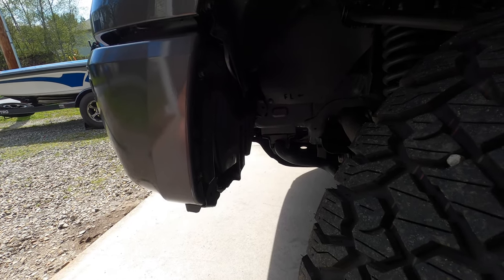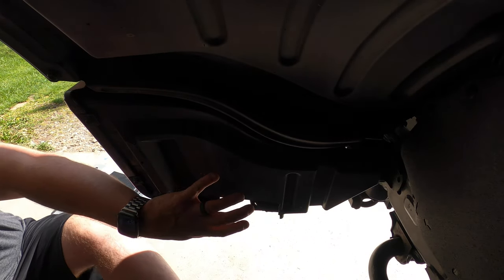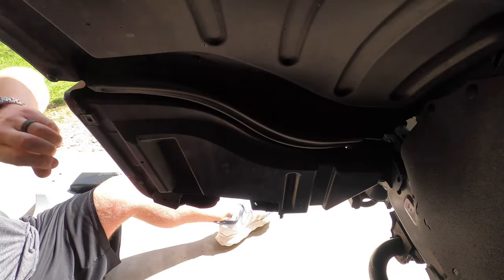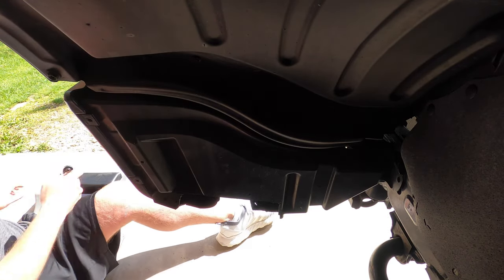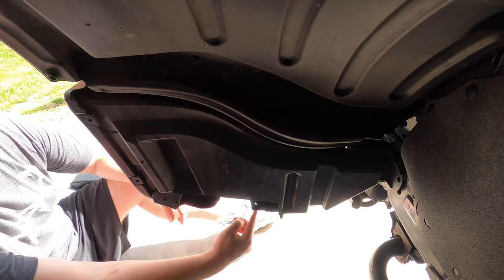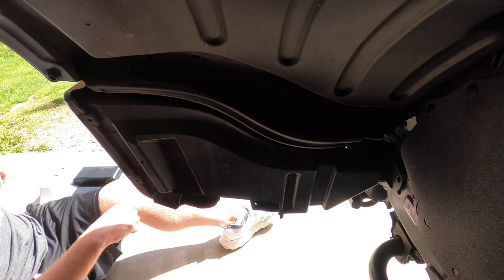I have the camera mounted underneath the wheel well facing the panel we're going to be removing. Again, just a couple 10mm bolts out here, you would have that pop clip to remove — mine's already out — and then we have the bolts underneath here. I'm going to go underneath there and get those removed.